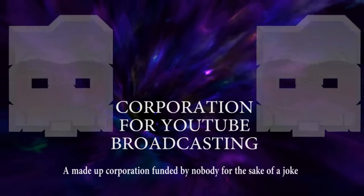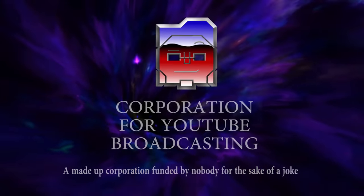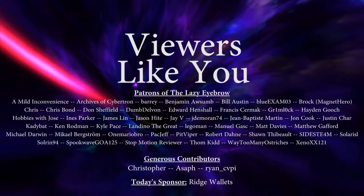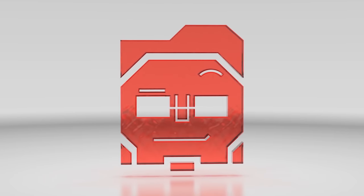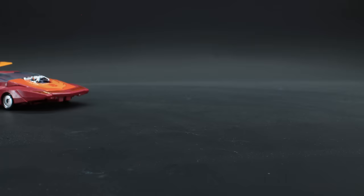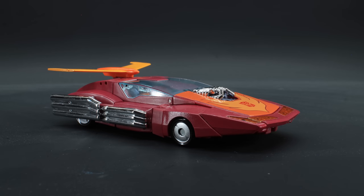This video is brought to you in part by the Patrons of The Lazy Eyebrow, and from the comments and watch time from viewers like you — thank you! Why hello YouTube, greetings from The Lazy Eyebrow to yet another diet review. This is the review for Masterpiece Hot Rod 2.0, or MP28 as he's known by some cultures.